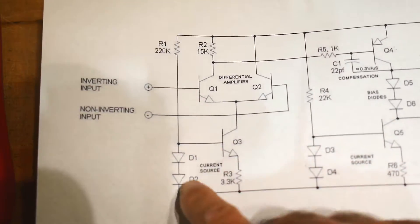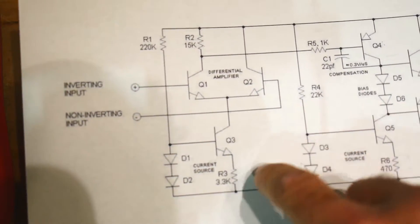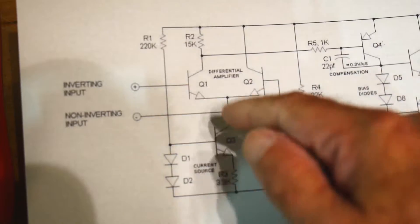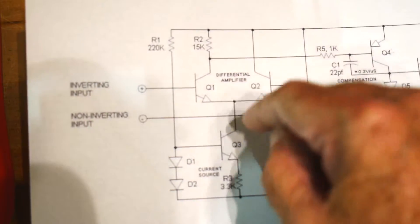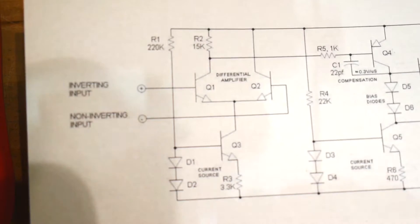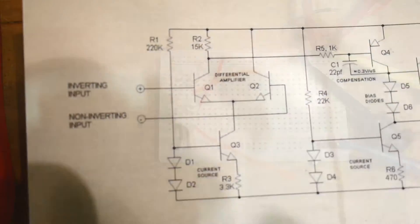In our first video we looked at the current source, and in this video we're going to take a look at the differential amplifier. We're going to add two transistors. Before we had a 1k resistor to bypass everything — just a load, a 1k resistor. We'll pull that out and add two transistors and a 15k resistor, and we'll see what this part does.